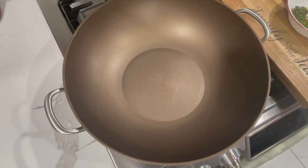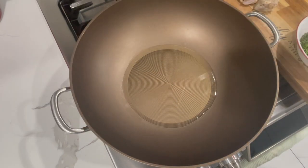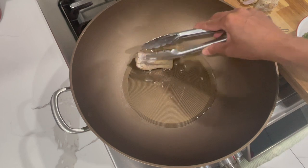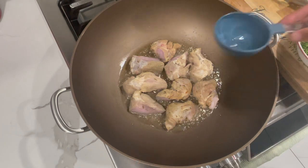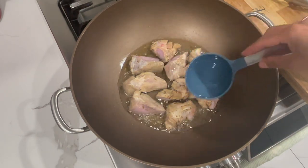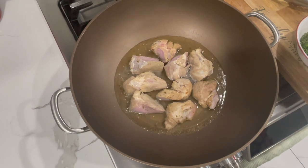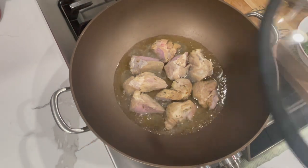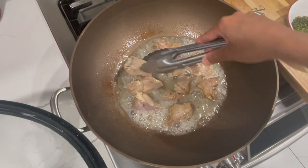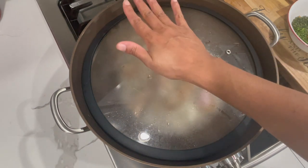Turn your stove on to medium-high heat and add in about three tablespoons of oil. Once my oil comes up to a nice hot temperature, I'm going to add in my pork. After you add all your pork in, you want to add in half a cup of water. Cover this and allow it to cook for a few minutes — you want to flip your pork over to the other side when you see the water reduce to half. Keep covering this because once the water starts drying out, it's going to start to splatter everywhere. You don't want to get burned and you don't want a big mess to clean up.